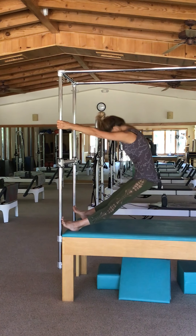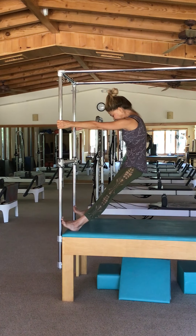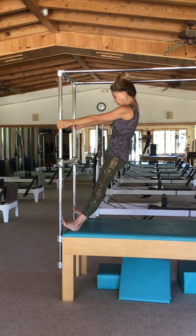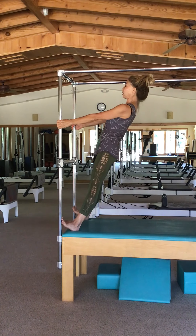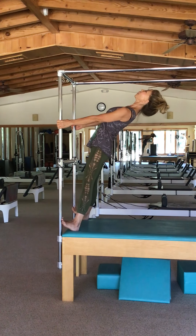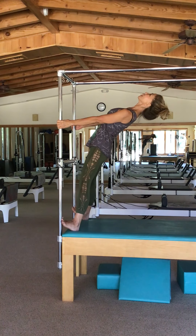I will breathe in. As I exhale, I'm flexing — pressing my feet against the frame just a little bit. Avoid dropping down; you're creating a flexion into your spine. Lift it, then press the pelvis forward and come to a diagonal neutral.